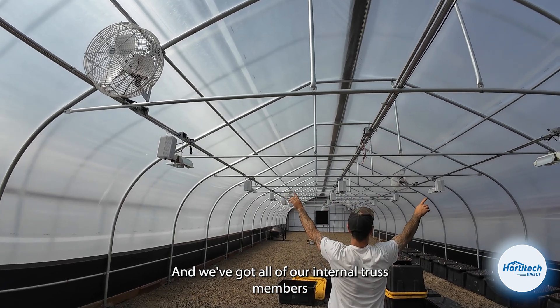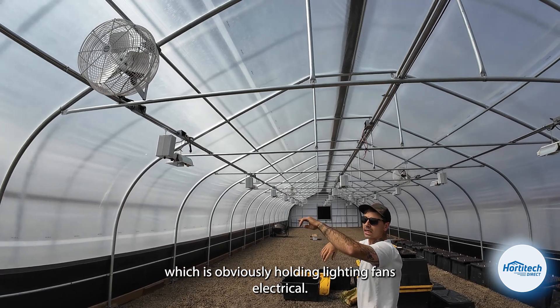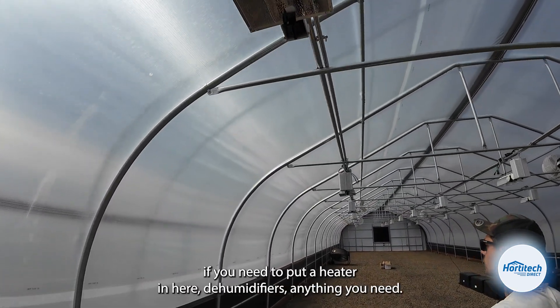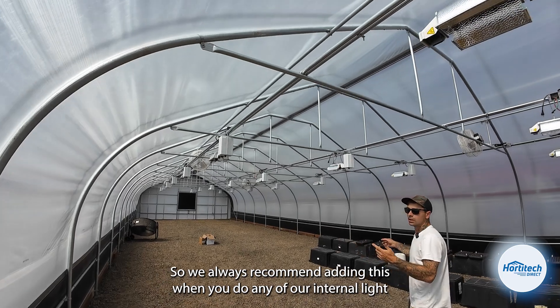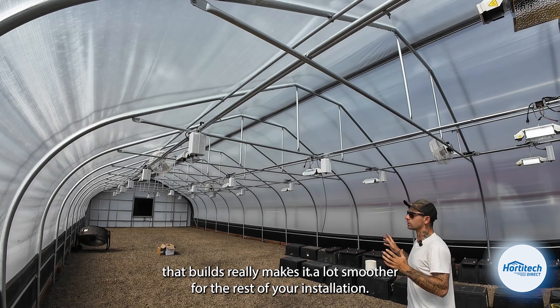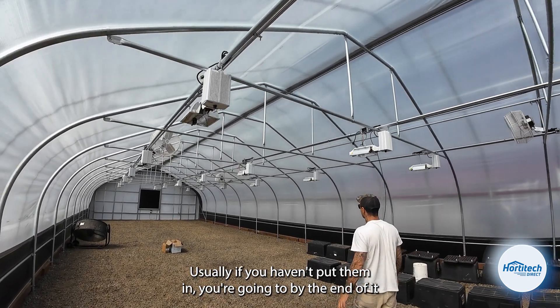We've got all of our internal truss members running down the length of the structure, which are obviously holding lighting, fans, and electrical. You can hang heaters off there if you need to, dehumidifiers, anything you need. We always recommend adding this when you do any of our internal light dep builds — it really makes it a lot smoother for the rest of your installation. Usually if you haven't put them in, you're going to by the end of it.